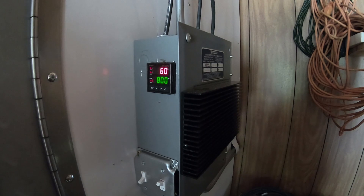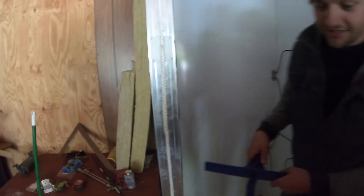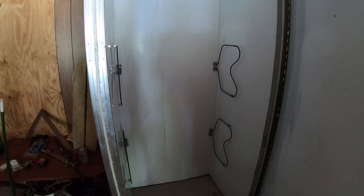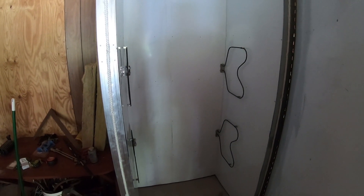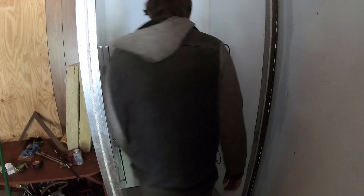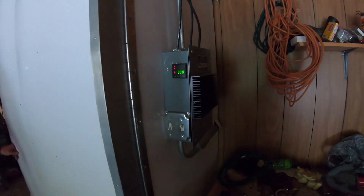Did it turn the elements on yet? Son of a... It's on. It's on? Yeah. It stinks. We should probably figure out what that means before letting her just go to 800 degrees. Shut her down. We're always toasty in here already. Son of a — we got an oven.